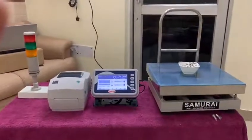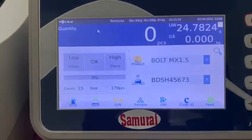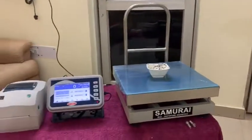Check counting scale. This is the platform display unit. We enter the target quantity of 20 pcs. This is a label printer. Three color tower lamp. Start the counting process.